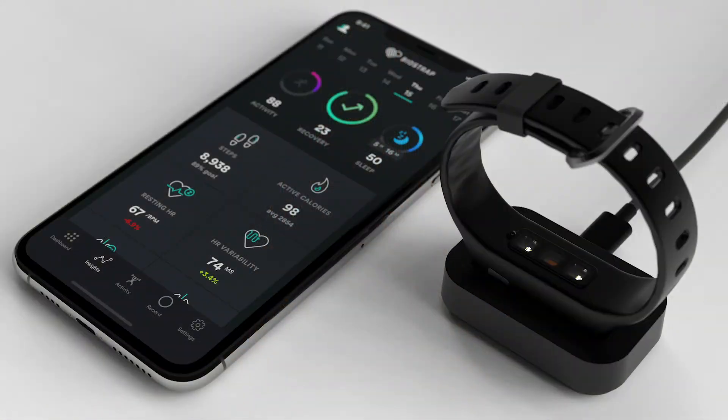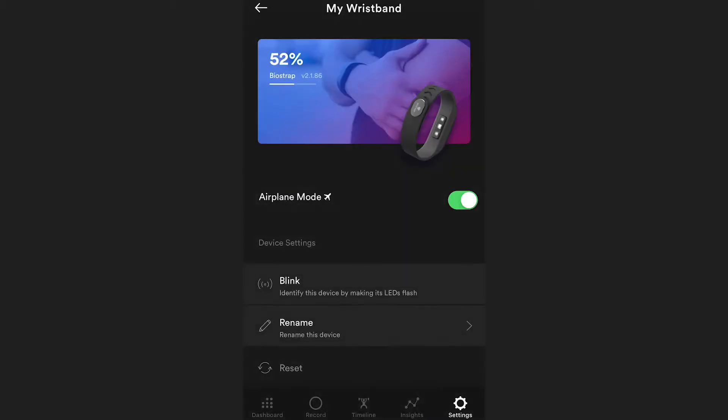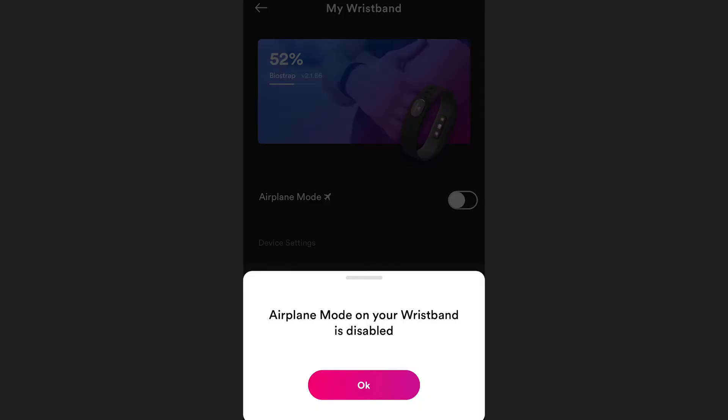To take the device out of airplane mode, you can choose to do one of two things. First, you can place the device on the charger and wait as the app recognizes and automatically disables it, then select the OK button. Keep in mind, if you choose to put it on the charger, your device's battery must be below 90% in order to disable airplane mode.